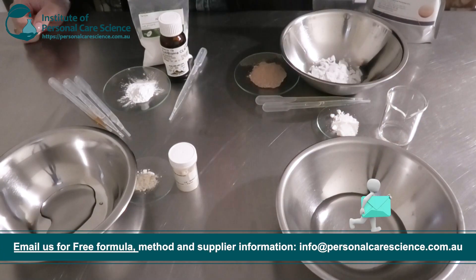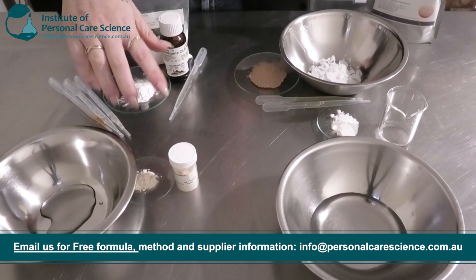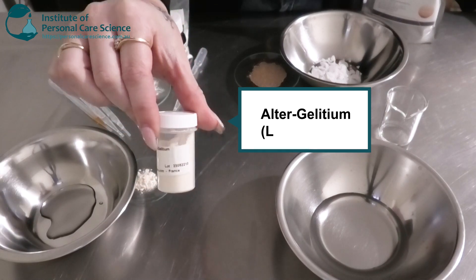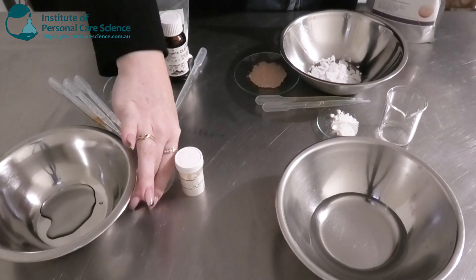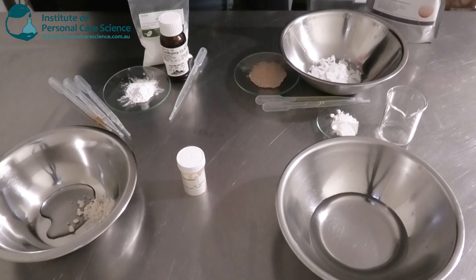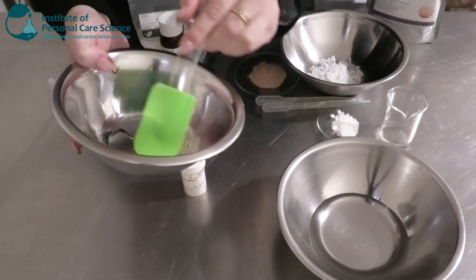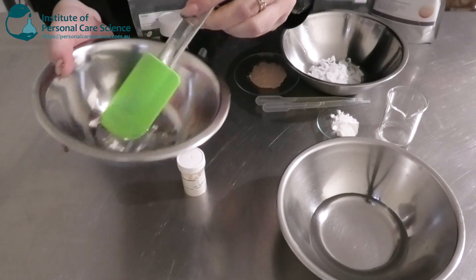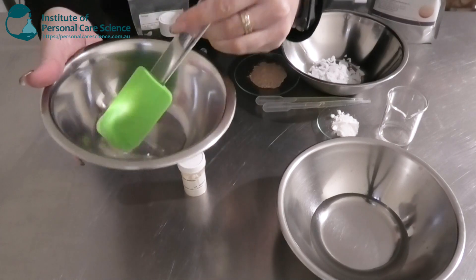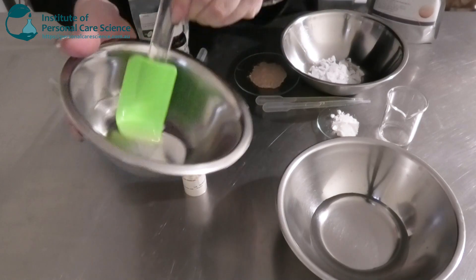Firstly I have my water phase here. To build my BB cream structure I'm going to make a slurry using my glycerin and my sclerotium gum — this is the Ulta Gelatium. When making a BB cream or any product that has colorants, pigments, or other particles, you'll need a rheology modifier like sclerotium gum that has good particle suspension, otherwise the particles will sink to the bottom, float to the top, or not be properly dispersed. So you want something with good particle suspension.